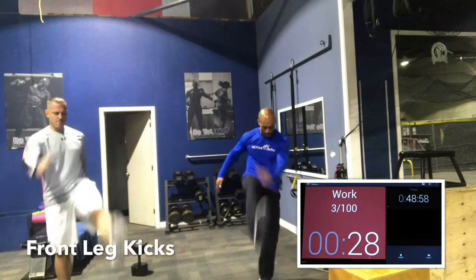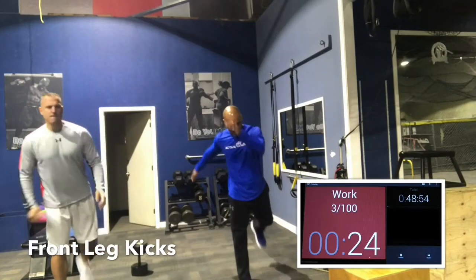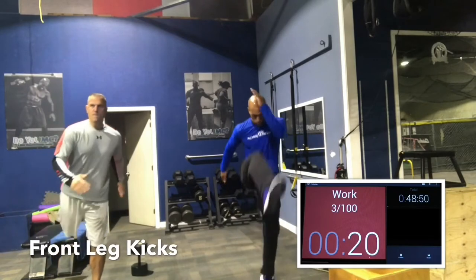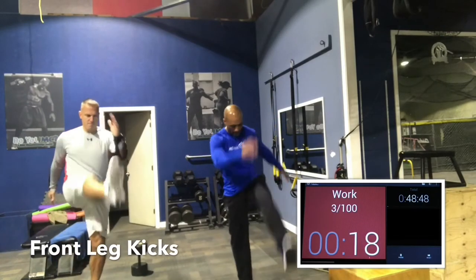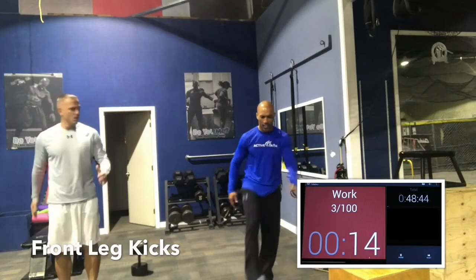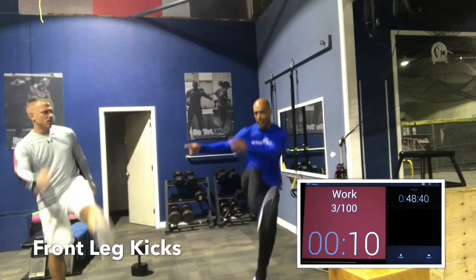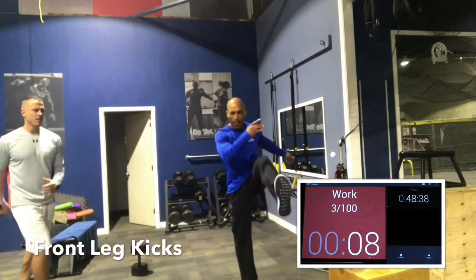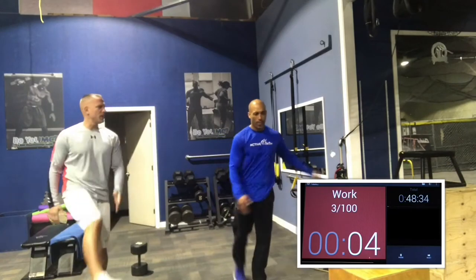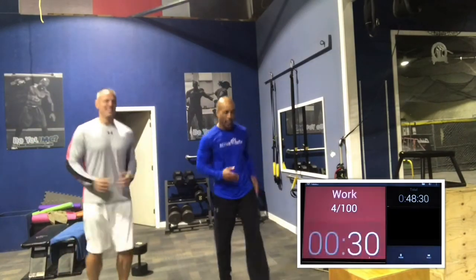Front kicks now. Trying to get the legs loose — the hamstrings, the hip flexors — trying to prep the body for the motion. This is called dynamic warm-up or dynamic stretching. We'll static stretch at the end of our workouts, but we never want to stretch cold muscles. Studies show that actually doing that makes the muscles less strong when doing any strength movements. So we're going to do dynamic warm-ups. Front kicks, big long swings, swing it out, getting loose.